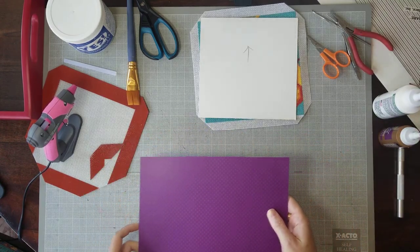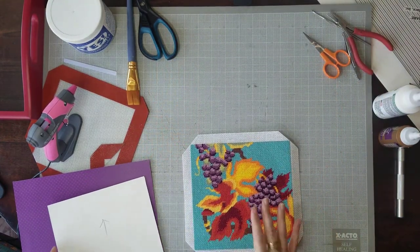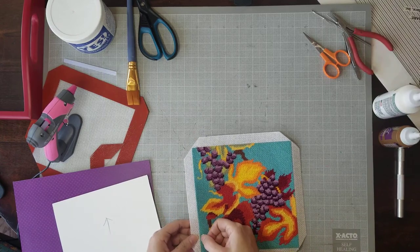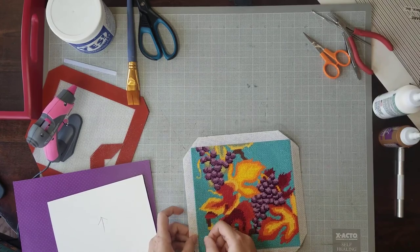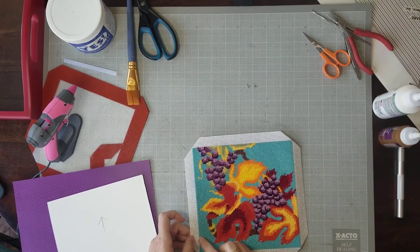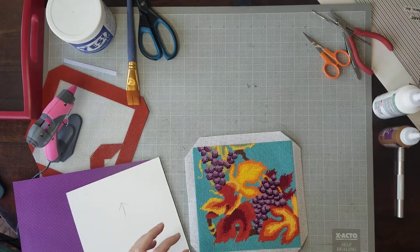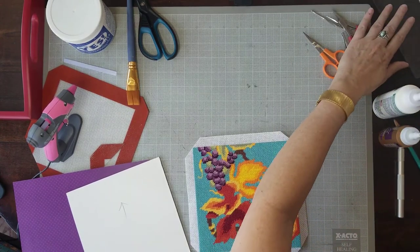Once you've done that, you want to measure your needlepoint canvas. We basically want one line of stitching to roll over the outside — the very edge line of stitching — which is almost an eighth of an inch. So when you cut your piece of mat board, make sure you use the right mat board. I'll show you which one to use, and it'll also be in the description below the video.